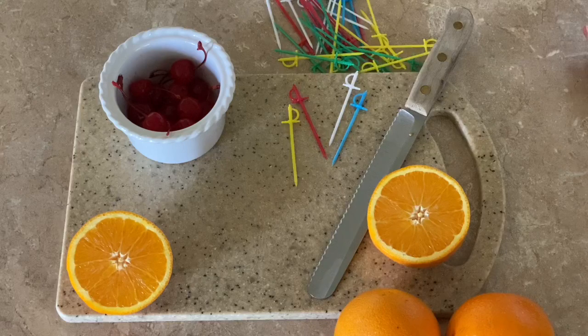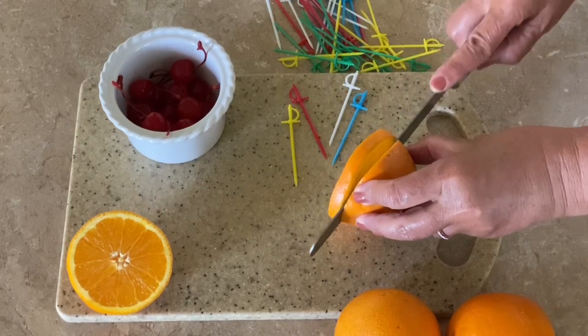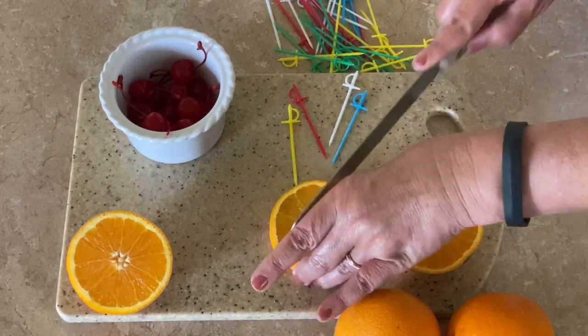The next day when I'm ready to make the cocktail, before I take everything out of the freezer, I'll go ahead and make a few garnishes. I like to use oranges and maraschino cherries.